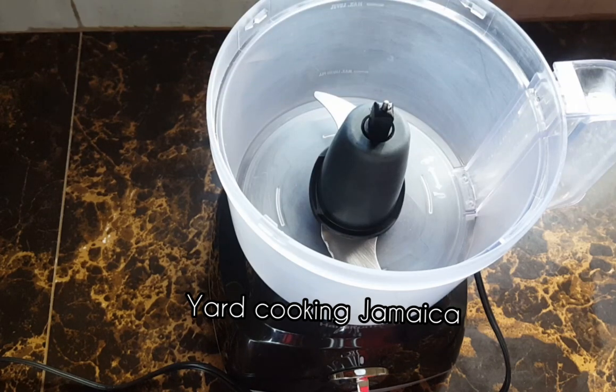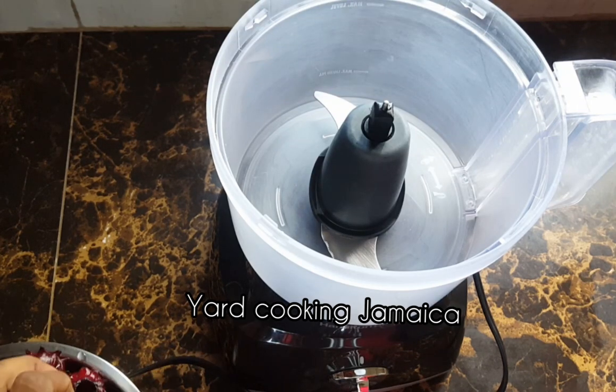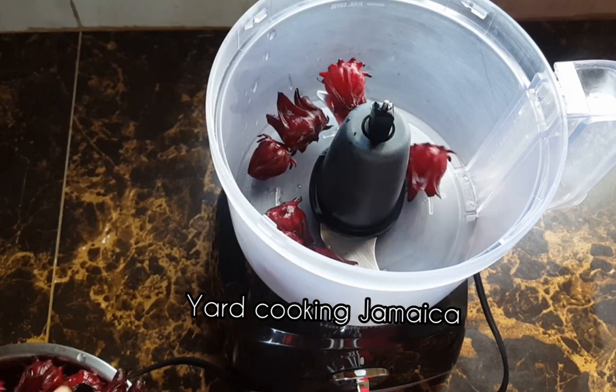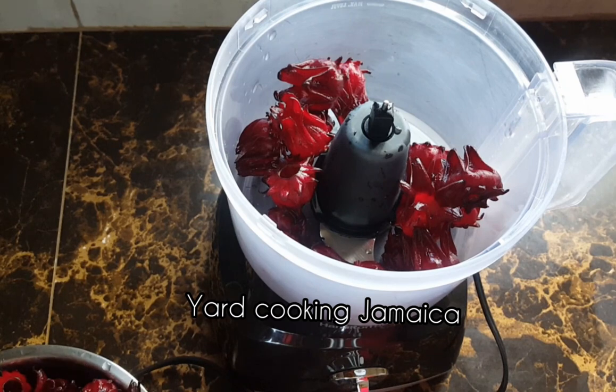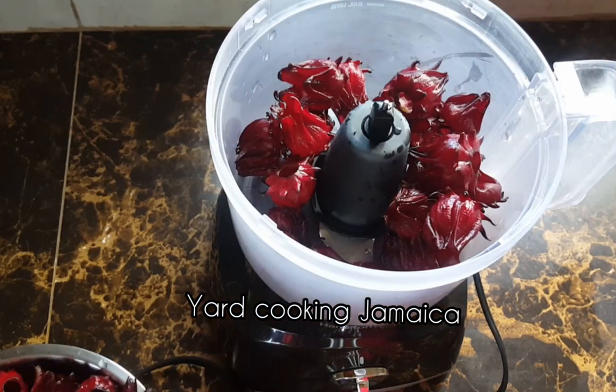In this video, I am making sorrel cranberry cooler. I am using one and a half pounds of dark red sorrel. You can use any one, but I just rather the dark red sorrel.